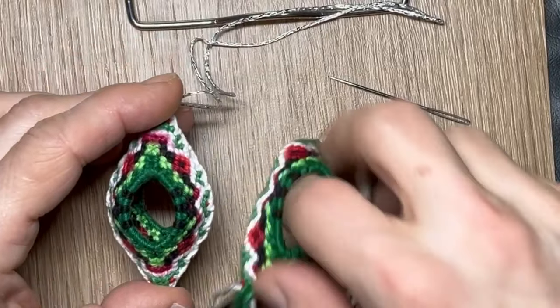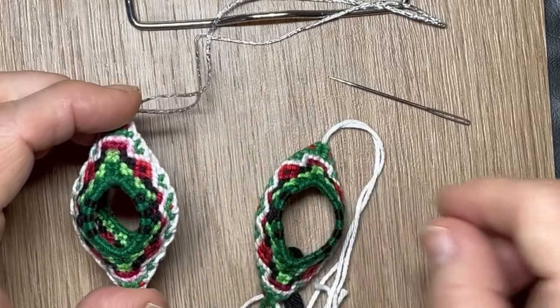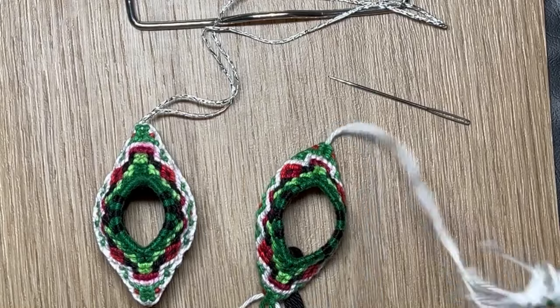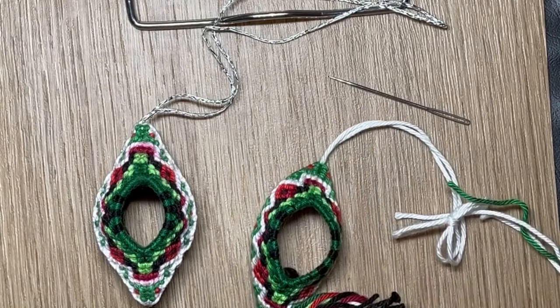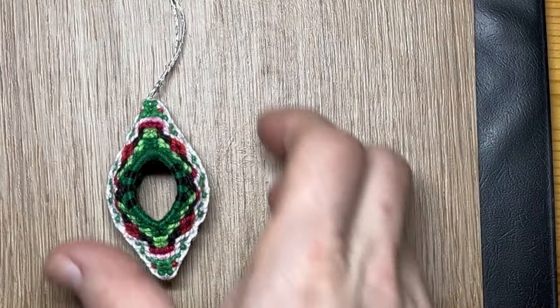This one has two parts, which you can also make with three or four — then the shape will become a little bit different. So that's about it — that's how you make something like this.